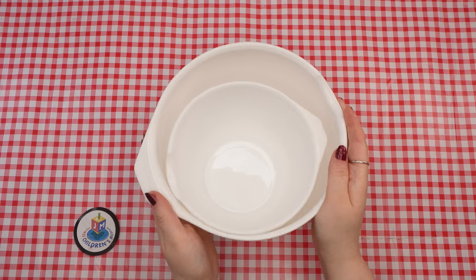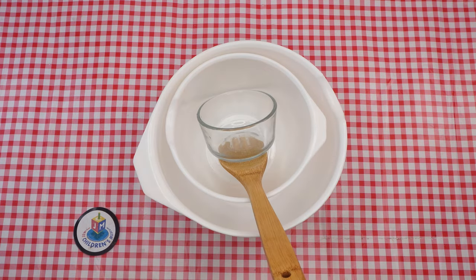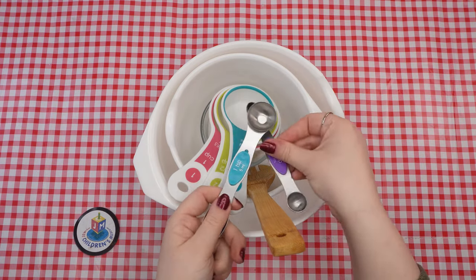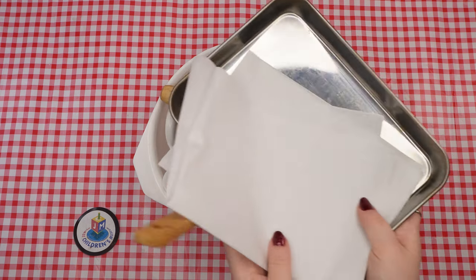Here are the supplies that we will need: one large bowl, one small bowl, a mixing spoon, a smaller bowl, measuring cups, measuring spoons, a rolling pin, a baking tray, and parchment paper.